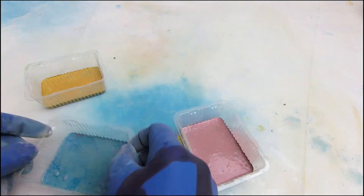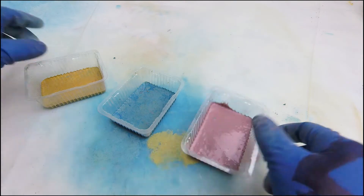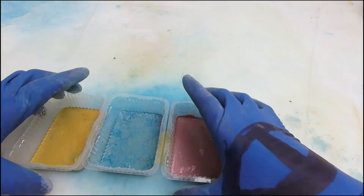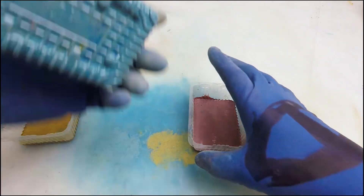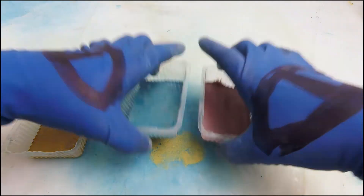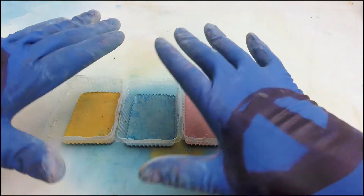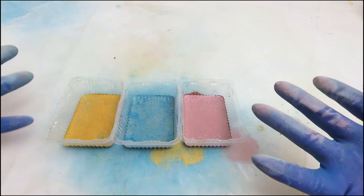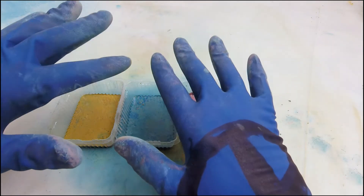My apologies to anyone who's thinking I shouldn't be using plastic at all — but it's a journey and I'm getting there. These are tapped out and they look good. Let's leave this 24 hours and I'll catch you on the cured side. I'm making these cool little tiles — imagine having a hundred of them in fun, beautiful colors!